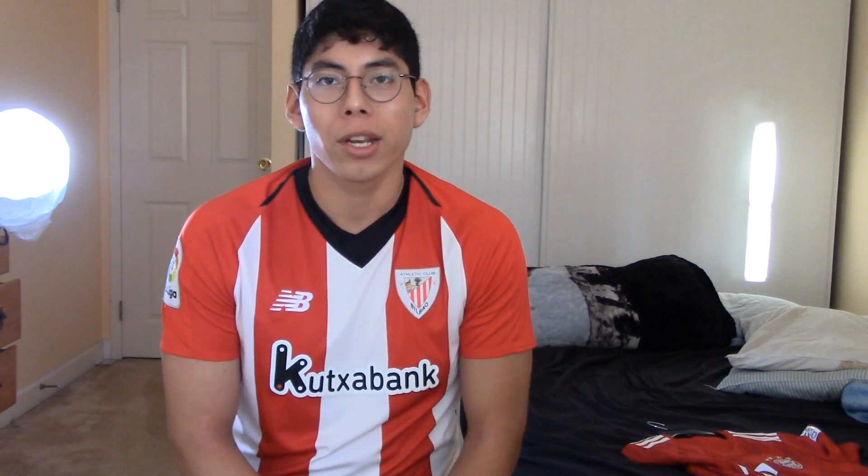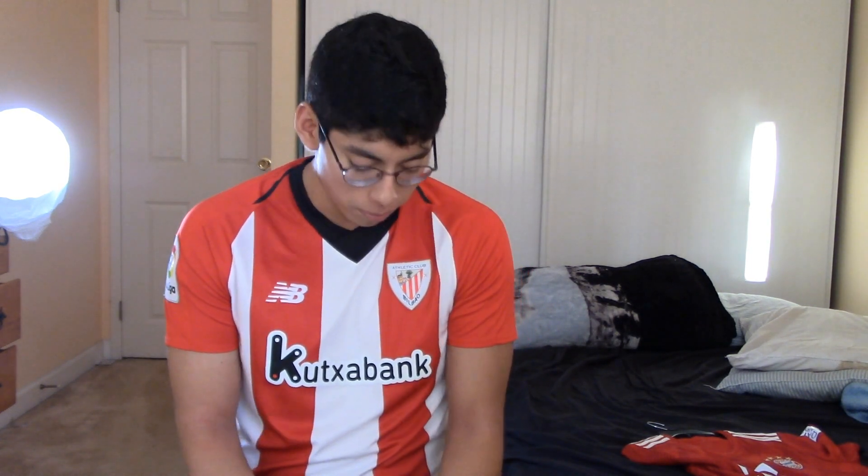So this is the jersey on — I'm a medium size. This is the Athletic Club Bilbao jersey; they're a team from Spain, not as big as Barcelona or Real Madrid, but yeah. As a medium, fit can depend on how much you work out, because that changes everything. But for me this jersey fits nice — it doesn't fit too tight or too loose. You guys can see right here.